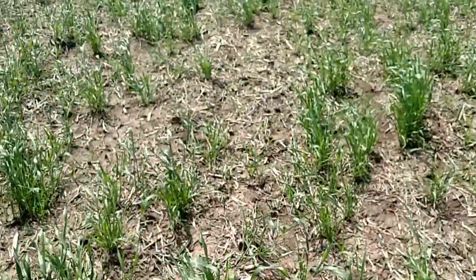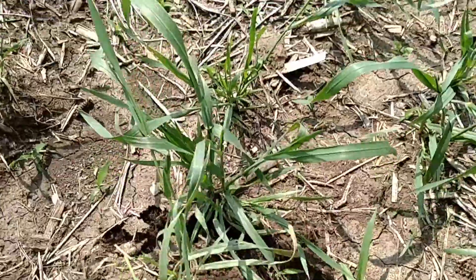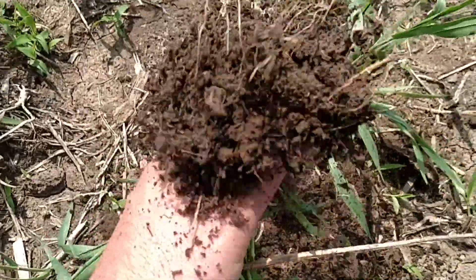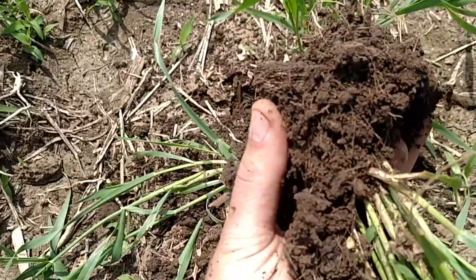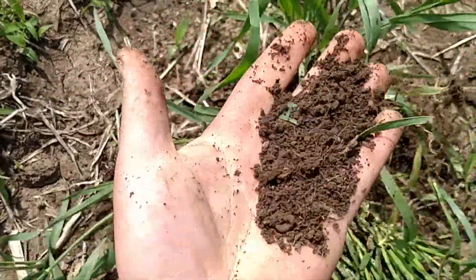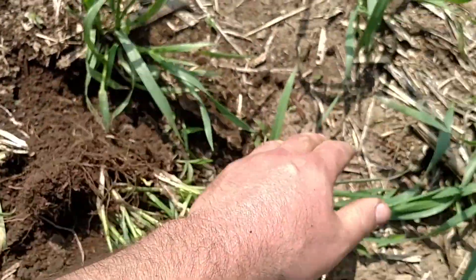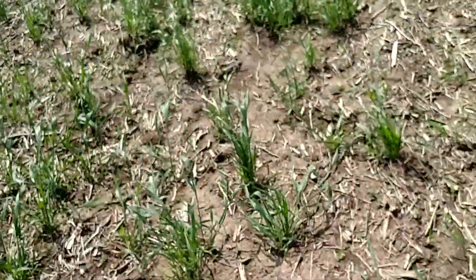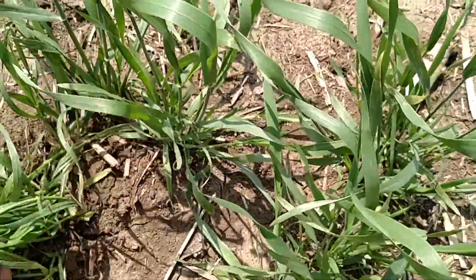Just wanted to show the situation we're in with the cover crops. If you pull out some of this wheat and look at what this root mass has done — the soil is really nice and crumbly. It's really mellow and just falls apart in your hands, just like potting soil. We even got a little worm there. That's kind of the goal of the wheat: to hold the soil in place from erosion and increase soil structure.